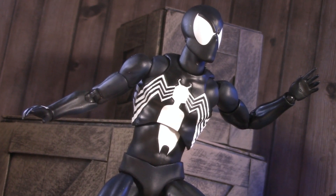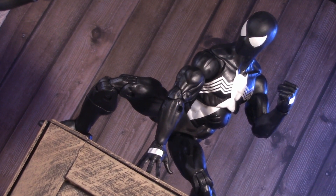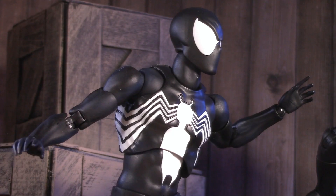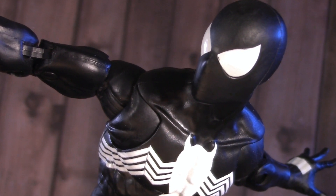In this corner, the all-new Mafex Black Costume Spider-Man, and in this corner, the Marvel Legends Retro Card Symbiote Spider-Man. Is this a fair fight? No. But it's still a conversation worth having. Place your bets — this versus is going to surprise you.